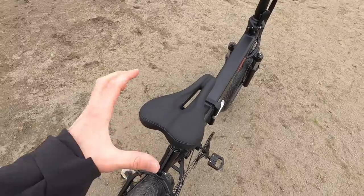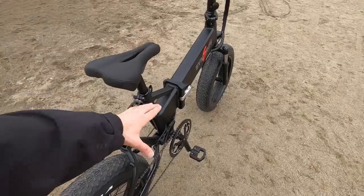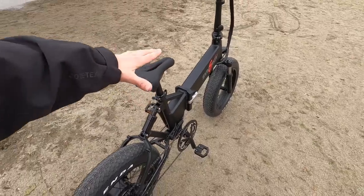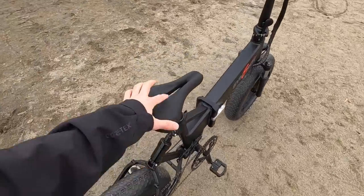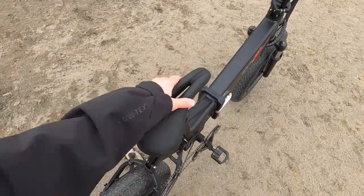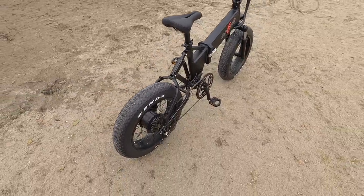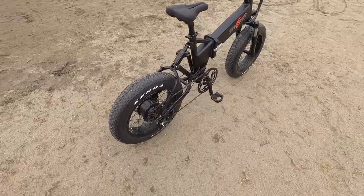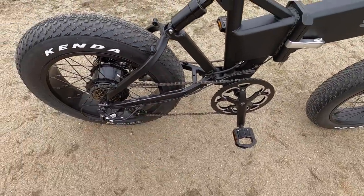Maybe since they're going full suspension they felt this could be more of an active riding setup. The long seat post means you can really raise it up and get full leg extension. It's somewhat vented for comfort. There's also a clear sticker slap guard on the frame that keeps the paint looking nice.